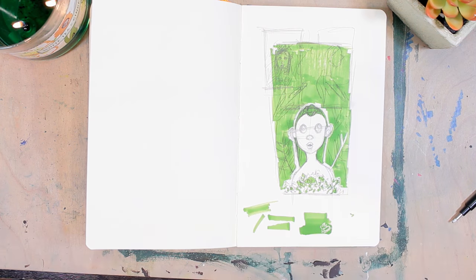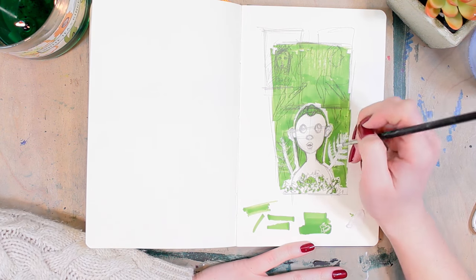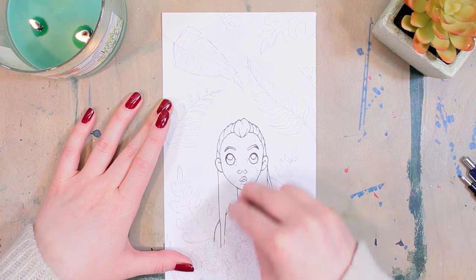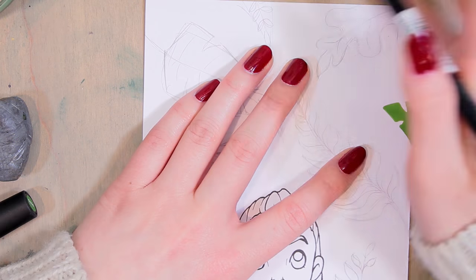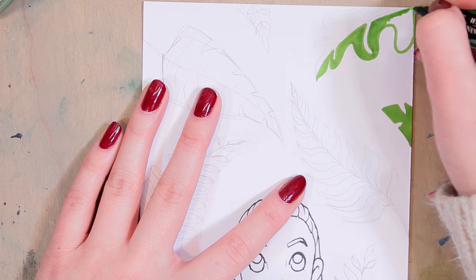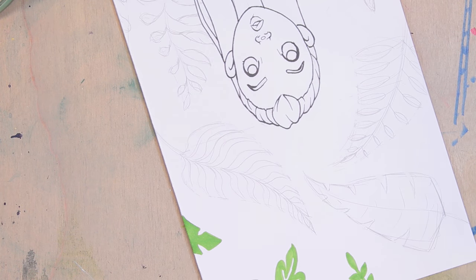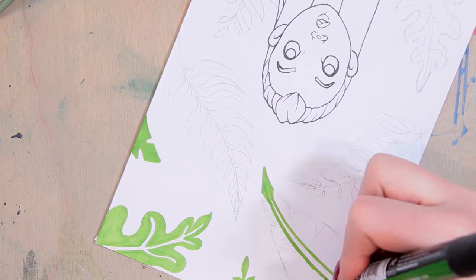Before I get too far into this, it's time for my challenge disclaimer. The rules of this challenge are to use one marker to create a picture - that is the rule. So if you feel that I cheated because I drew the picture after I chose the marker or used techniques including rubbing alcohol, that's fine, but there's always those people that feel like they need to police the rules of these challenges. This is how I chose to interpret the challenge. Everyone's free to do it the way they want as long as they're following the basic rule, which is use one marker.